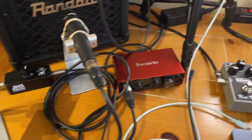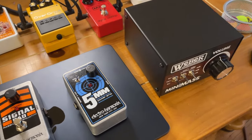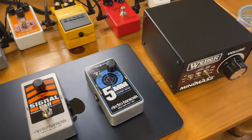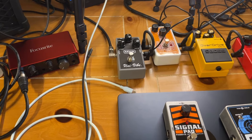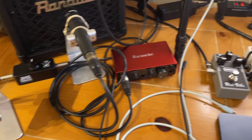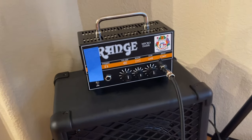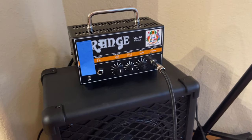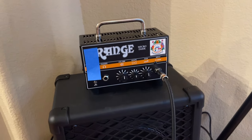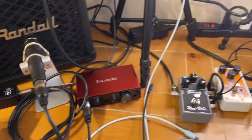An attenuator also means you can use any amp you want. I see beginners asking all the time what amp they can get that won't be super loud, looking at wattage — 5 watt, 7 watt, 20 watt, 1 watt, half watt — and speaker size. Guys, you can get any amp you want. I'm using this Orange Micro Dark — that tape is just covering the status light because it's ridiculously bright — and I'm using a JHS attenuator on it.